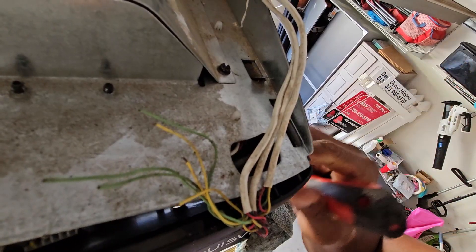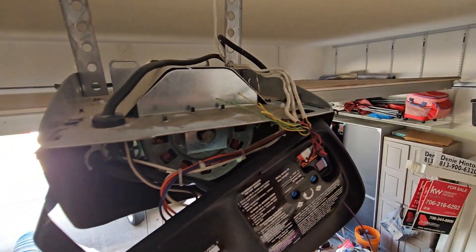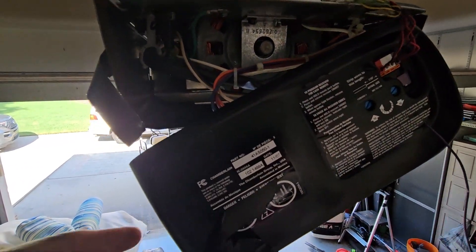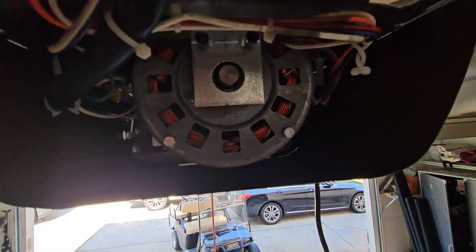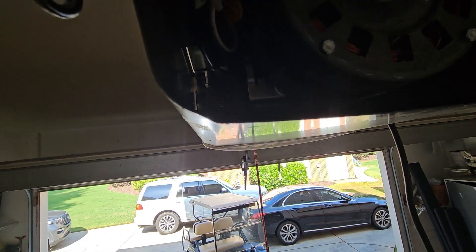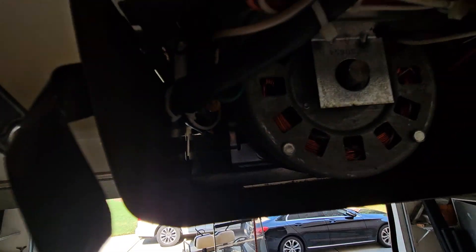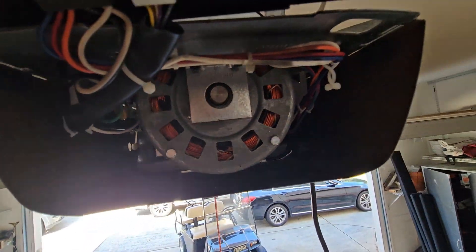There we go, all right, that worked. Now we got access. So pop that off, but I do not see an RPM sensor in there anywhere. I'm thinking it may be easier to access from the other side, so we'll pull some more stuff apart and go from there. Let's figure it out.